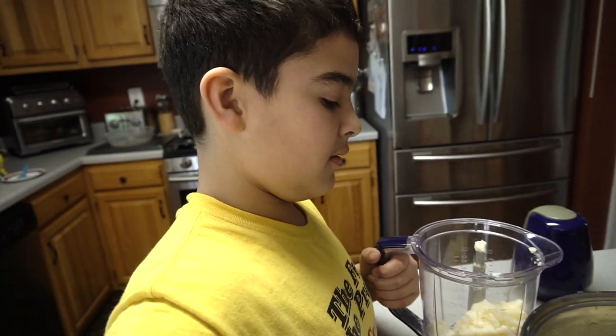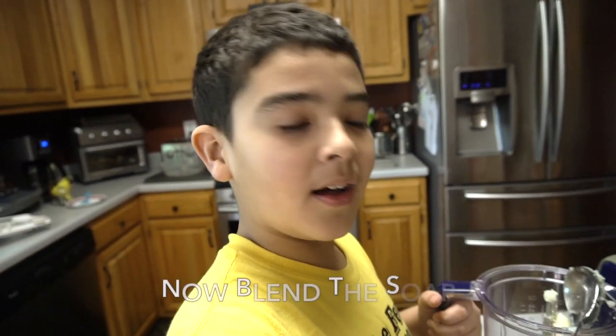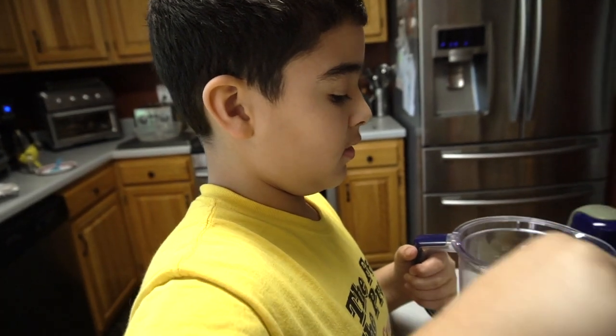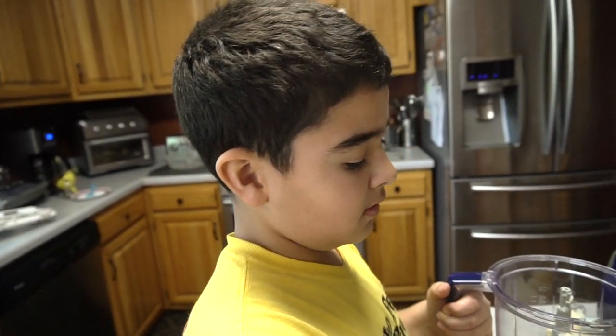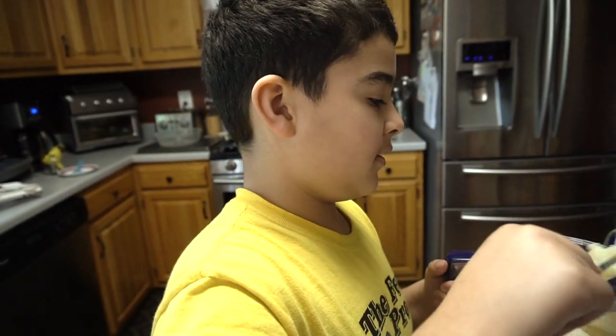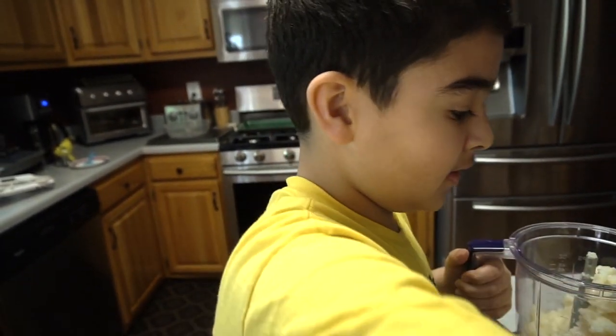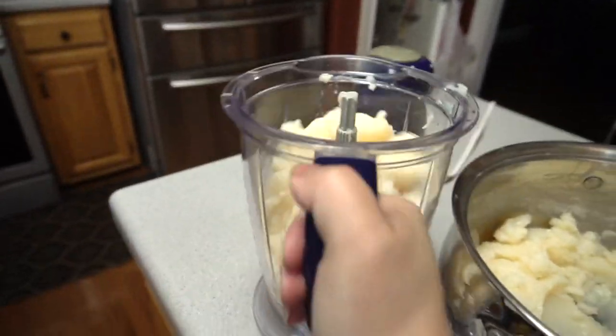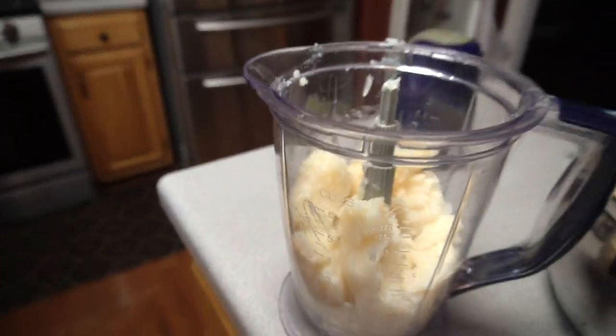Here we have Christian — say hi. How old are you, Christian? I'm 10. You're 10! What has quarantine done for you? Nothing. What have you learned? Nothing. We can't go outside because of his allergies.